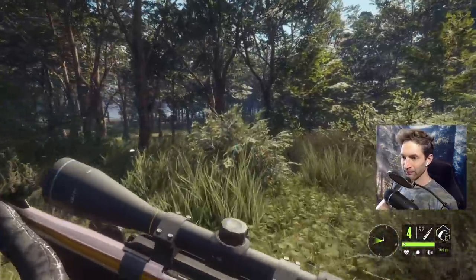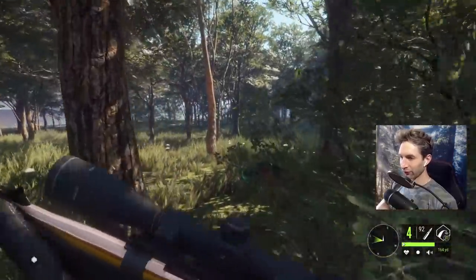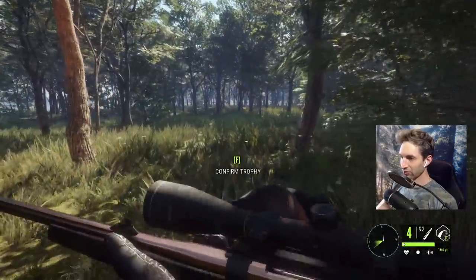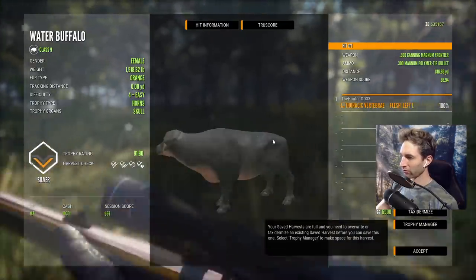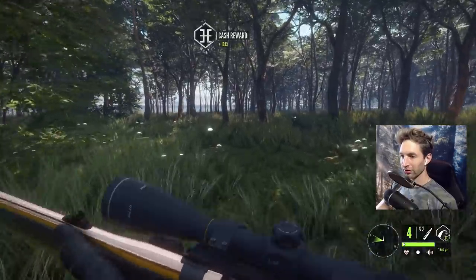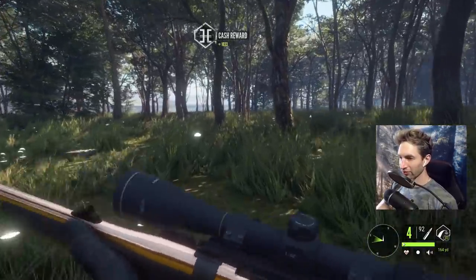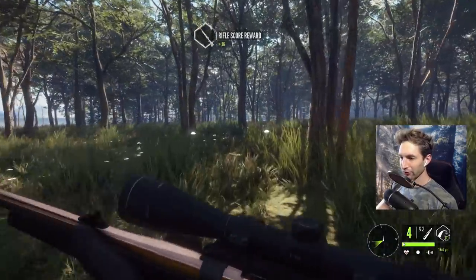Here's the first one down right here. After we pick him up we can definitely grab the 470 Nitro. We did catch the vertebrae, just didn't quite catch the spinal cord. You can see a nice vital hit right there — good hit on that one, and the other one looked like a pretty good shot as well.